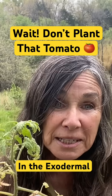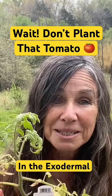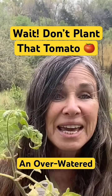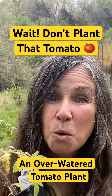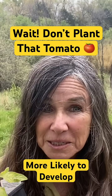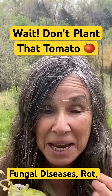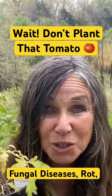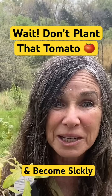In most plants, this is found more in the middle of the root system, but not tomatoes. It's built right underneath the skin, so when it gets water, it holds everything in, and what happens is they get waterlogged, and like my hair, it can't handle the stress.